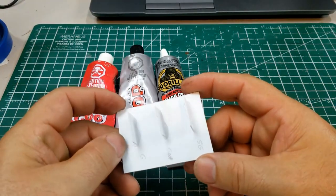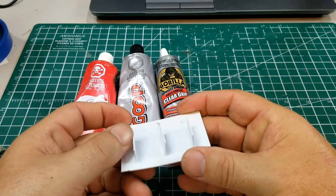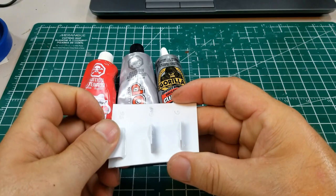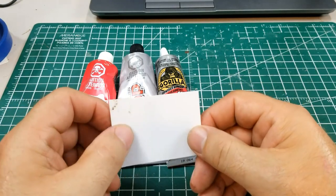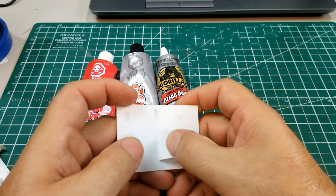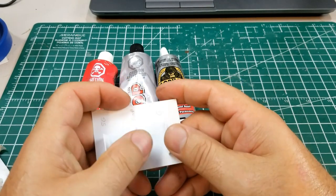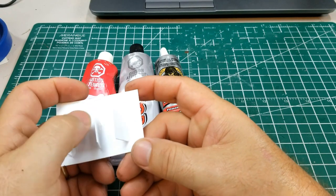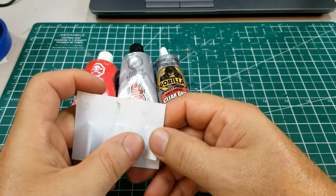Now I want to do the same test on styrene — it's a different material so let's give it a try, bending it both ways. That one is staying on there pretty well. As I mentioned, the Shoe Goo and the Goop did warp the material, but those are probably going to be the strongest ones on styrene. Those two are staying on no problem. The Gorilla Glue is also staying on there — all of them are pretty good on styrene.